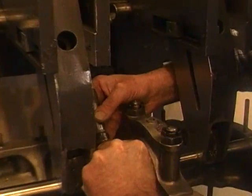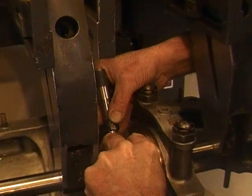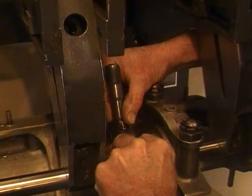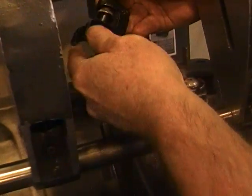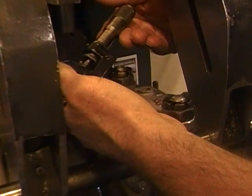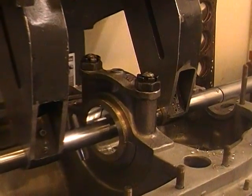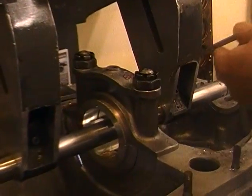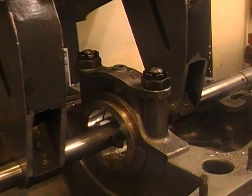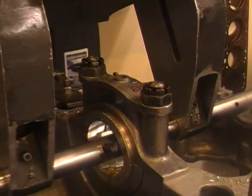Here we're setting up to line bore a roughing cut on a Mercedes 680 engine. We're using a saddle micrometer to set the cutter height very precisely. The swing of the cutter is what will determine the bore of the bearing. This is a roughing cut, so it's not as critical how far it cuts out. We're taking right now about 25 thousandths per cut.